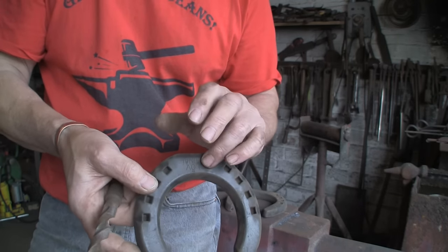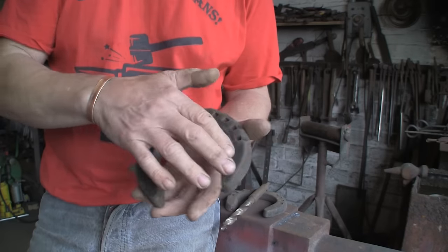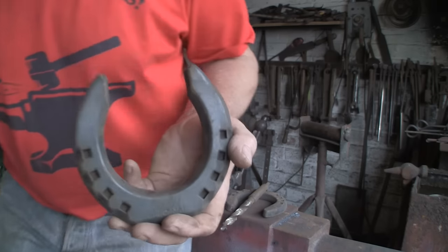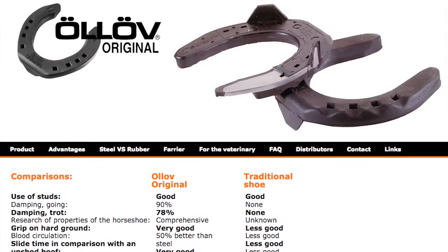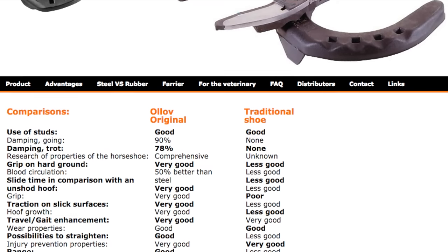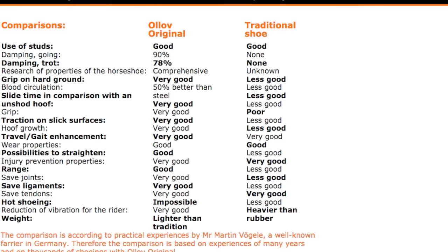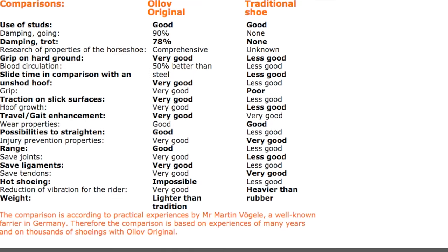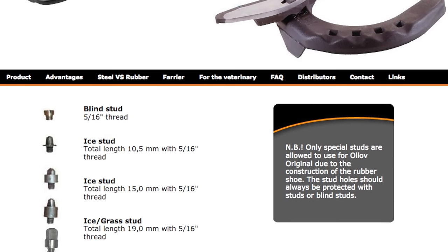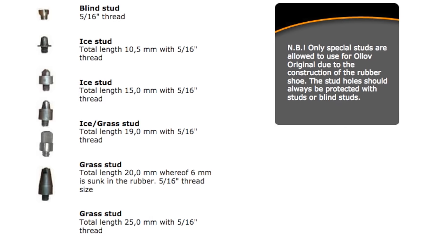As I say, if you're going to be using studs to get your grip you might just as well have used steel shoes. But I think these are used a lot in icy countries where they're going to use four or six studs all the time. Looking at the Olof website comparison between the Olof and the traditional shoe - they rate traction on slick surfaces as very good and less good for a traditional shoe - I found that pretty much completely opposite. But their studs page is all ice or grass studs, which sort of confirms my theory.